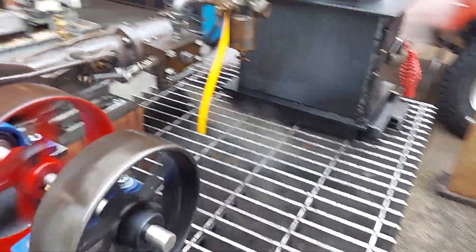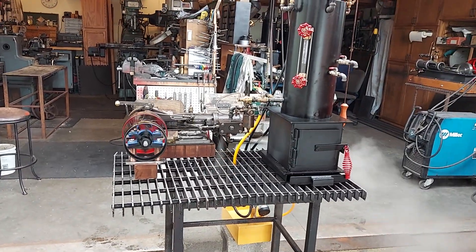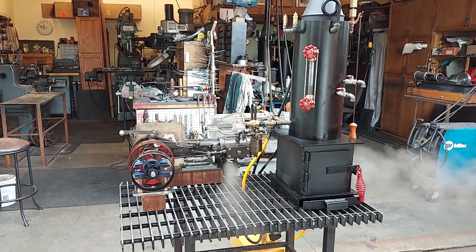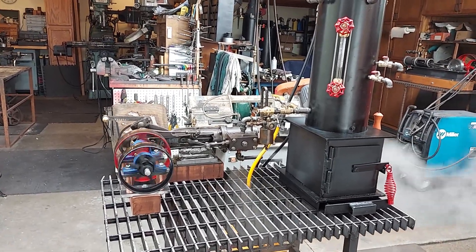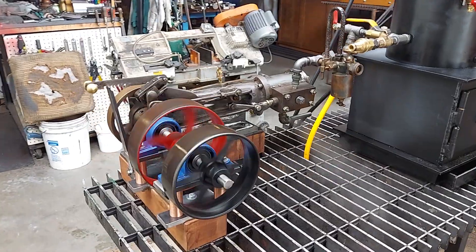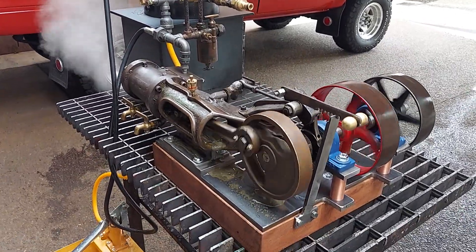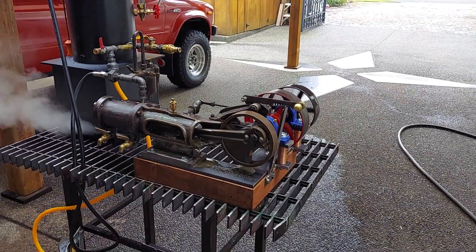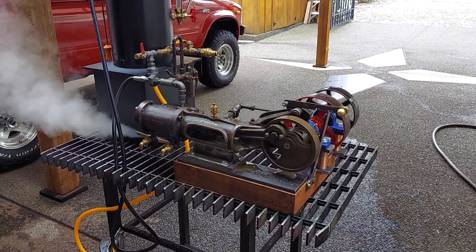So if you want this engine or boiler or combination, just give me a call at 206-948-0770. My email address is anacortessteam, all one word, at gmail.com — that's A-N-A-C-O-R-T-E-S-S-T-E-A-M at gmail.com. Thanks for watching. And if you want to find my work on eBay, just search Steam Off Grid and you'll find all that I have available right now. Thank you.